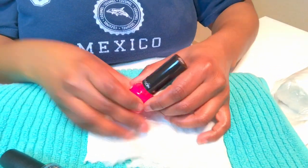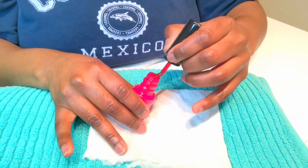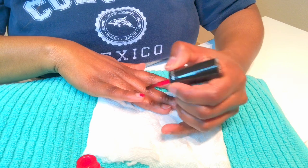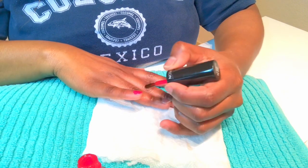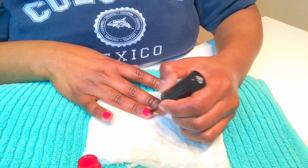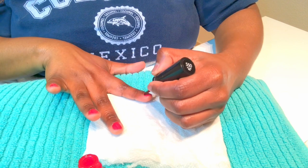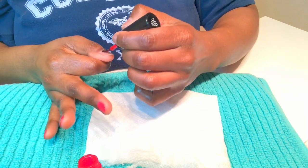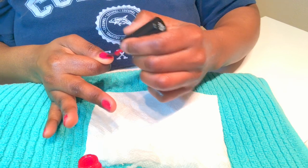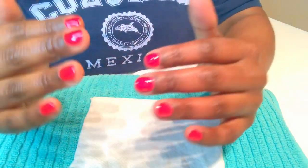Now I have my nail polish of choice. Take your time, move anything out of your way that may cause you to drop your polish — you're in no hurry. I apply two coats to each nail with this shade, and after each coat dries you then want to add your top coat. I'm a lefty, so anything dealing with drawing or painting I do very fast and precisely. Now we have our nails finished with our top coat — look how healthy our nails look compared to when we first started.